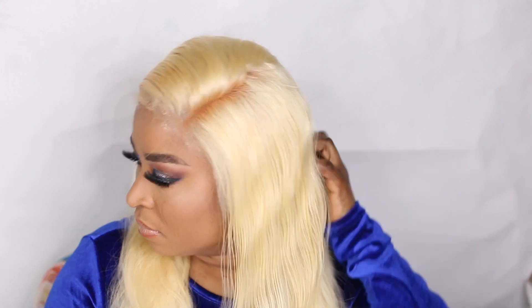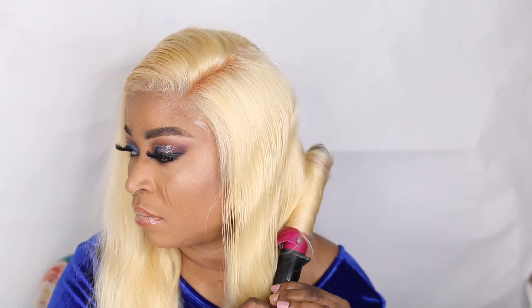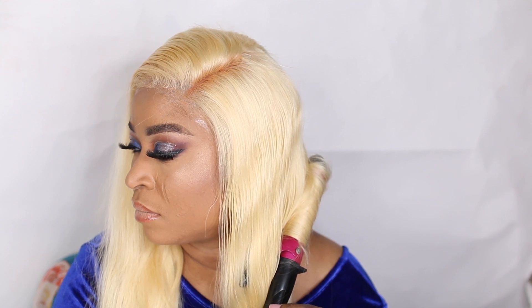I coiled the hair with the TRESemmé coiler. I showed you guys how I coil my hair — if you need a detailed video, feel free to check out my channel, or comment below and let me know if you'd like me to do a dedicated one.